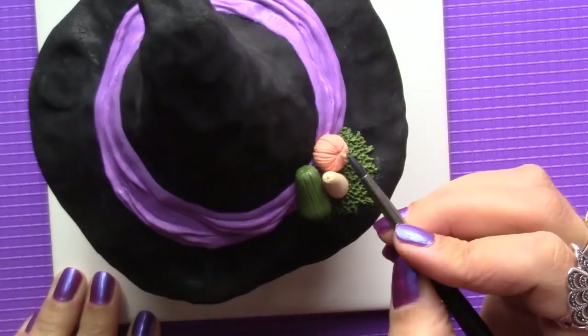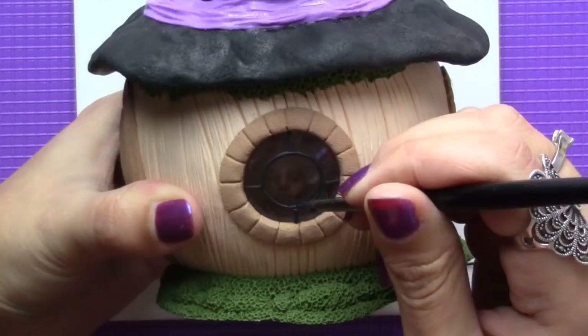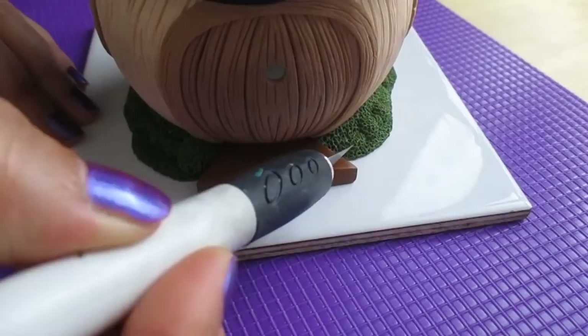I finished the pumpkins and moved on to make the bars on the windows. Then I made the front steps so that they looked like wood and baked it for 15 minutes.